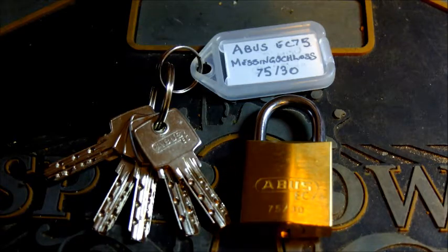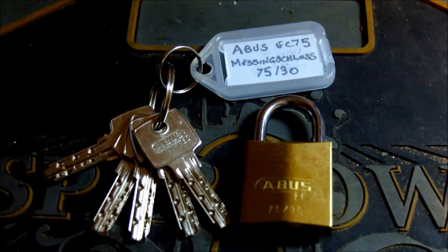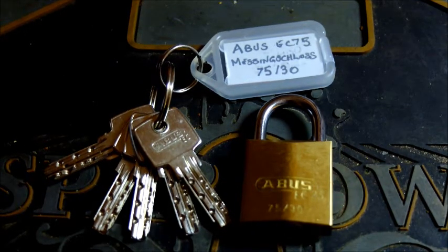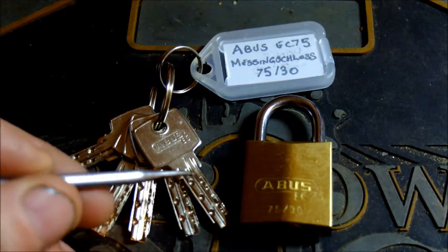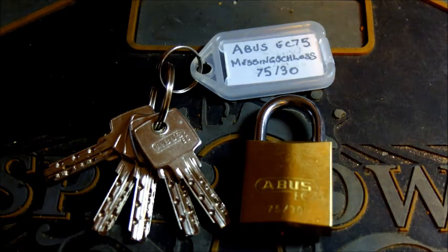Hey there people. I figured it's time to pull out this little Abus 7530 that was sent by Don's Locks - rock on Don. Very cool little padlock. It's the Abus 7530 and as you can tell by the keys it is a dimple lock. It's got one, two, three, four, five pins and we're going to see if we can get this picked on camera.